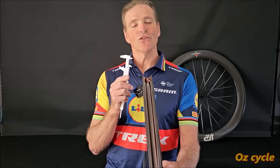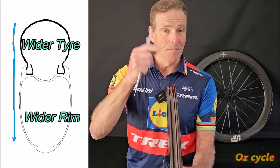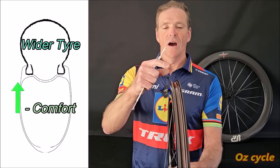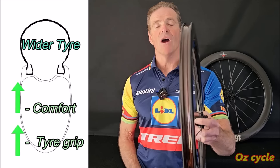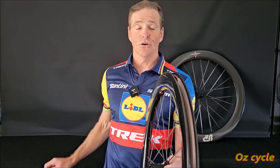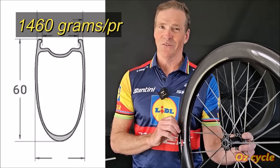These measurements are significant because you can run wider tires — 30, 32, 34, even 36 — and you'll reap the benefits of maximum aerodynamics from the match between the wider tire and the wider rim. Not only that, you'll also have increased comfort from road vibration because a bigger bag of air at lower pressure, and also maximum road contact patch for safety when cornering. All big advantages, and this is part of the new generation of wheel sets. At 60mm deep and only 1,460 grams, they're making these wider, deeper wheels lighter as well.